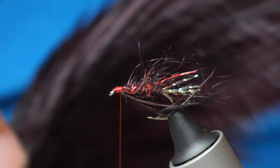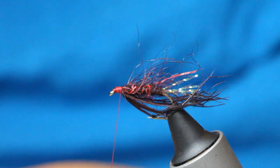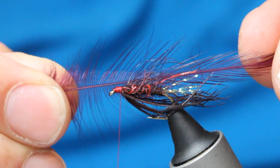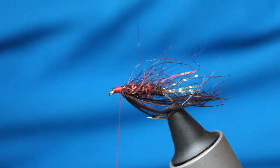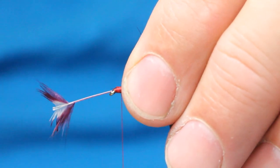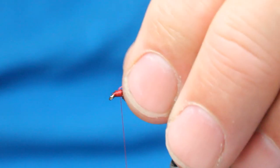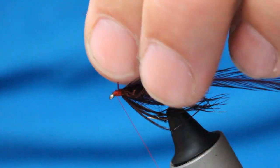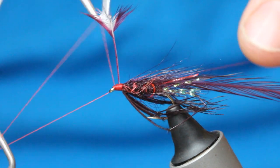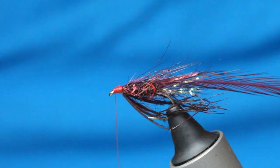A really rich claret hackle — I'm just going to select a fibre that suits the fly. That's perfect — I've got like one and a half times the gap of the hook. You can just pull that up. When I'm tying anything I like to have the security of a little whip finish, and then snip it off.